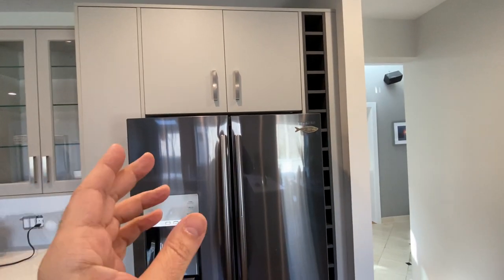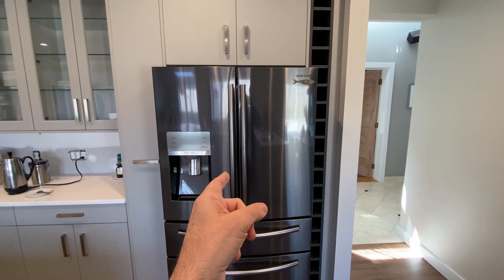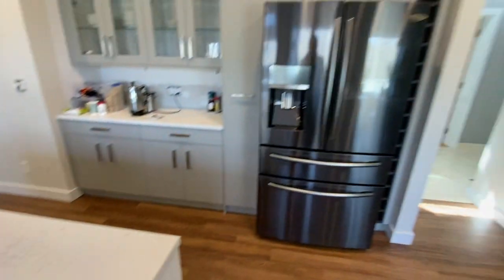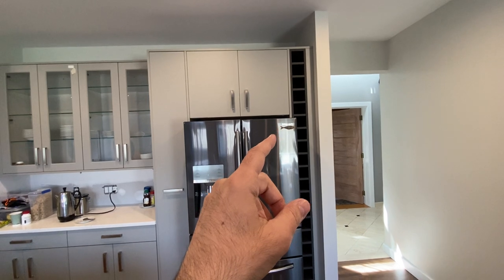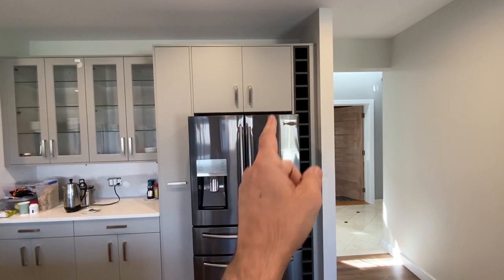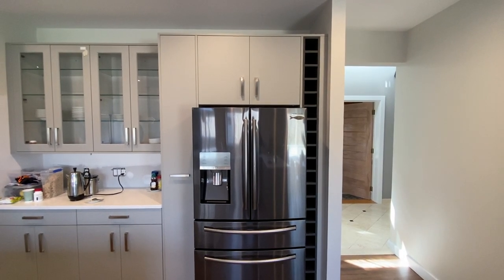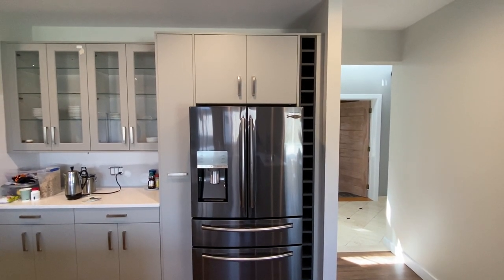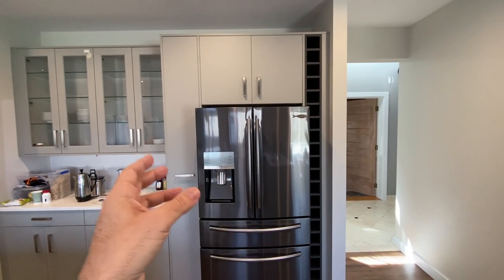This is a kitchen designed for a 36-inch refrigerator. This is a refrigerator designed to fit a 36-inch opening. Why do I have to destroy my brand-new installed kitchen to fit this refrigerator? The refrigerator is designed to fit a 36-inch cavity. These are the kinds of problems that exist between manufacturers, distributors, sellers, and installers. It's frustrating for the owner. This should work. This should fit. I should be using my kitchen.